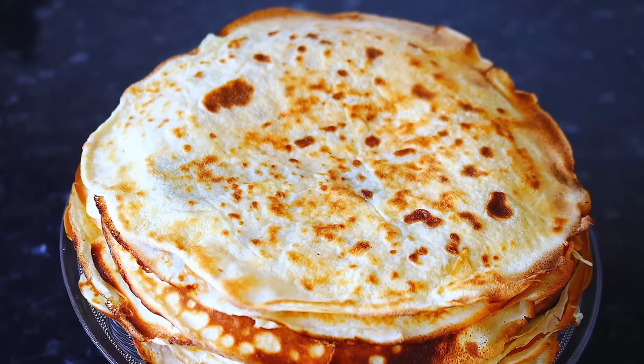Hi guys! Welcome to Ella's Yummy Food! Today I'll show you how to make Russian pancakes. We eat them a lot at the festival called Maslenitsa, which is a pancake day.